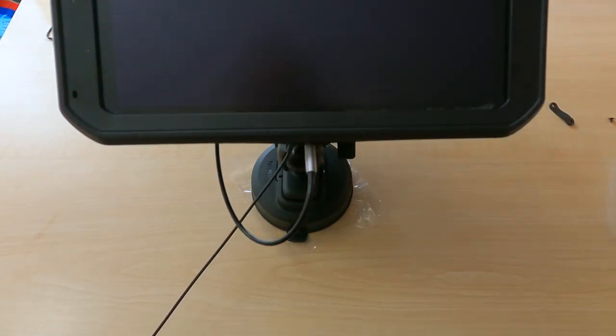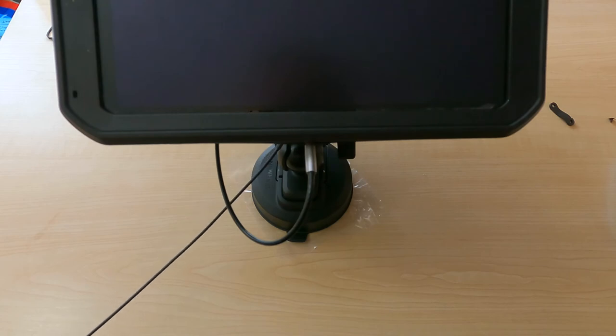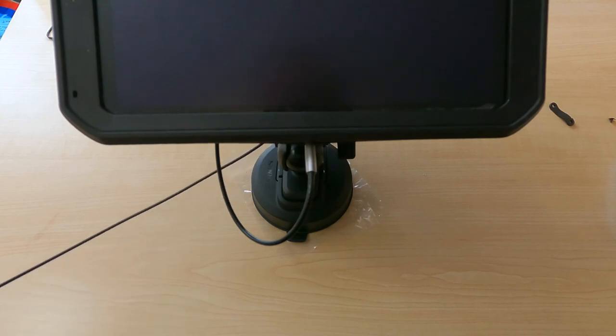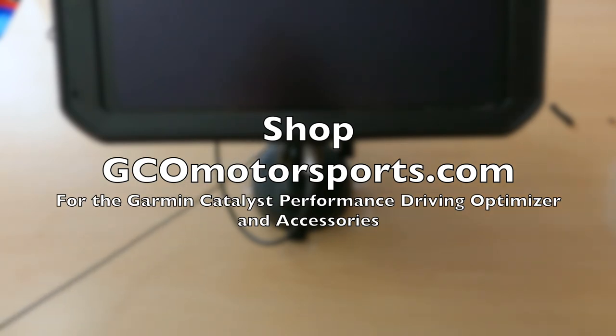Well, thanks for watching — that's it for today. We'll get in the car soon as the weather changes. As always, helpful comments below; please like and subscribe if you'd like to see more of this content, and visit us online for Garmin Catalysts and accessories.